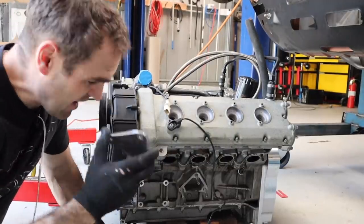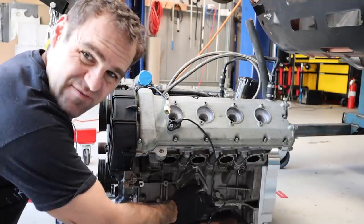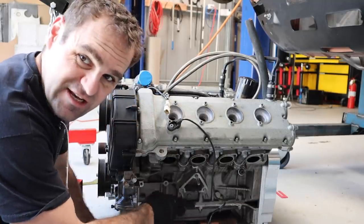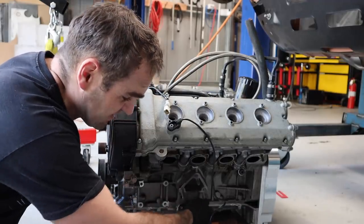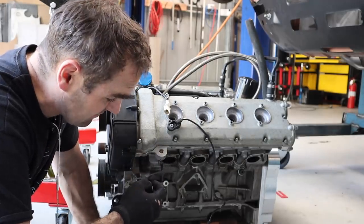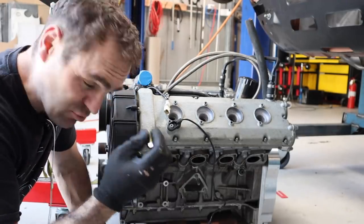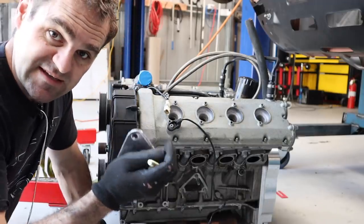I've got my plates made up — these go on here, but the studs I've got on here are far too long and they're going to interfere. So I'm going to get out my stud extractor, pull these studs out, and replace them with bolts. I might put shorter studs in at some stage, but for the time being I'm going to bolt straight into the case and get these things mounted.